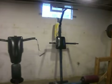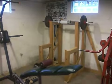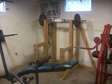There's the dip and chin. And there's the newest — I went ahead and made a squat rack. Had a bunch of 2x4s. It's pretty sturdy.